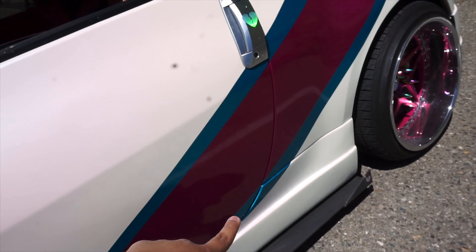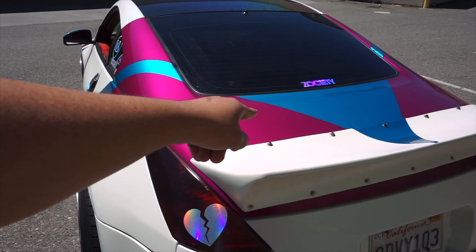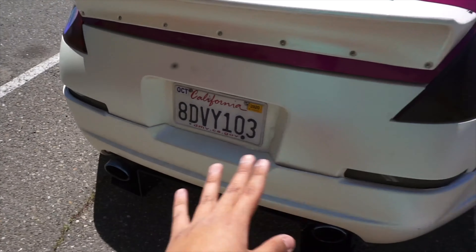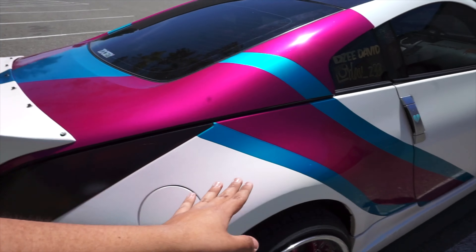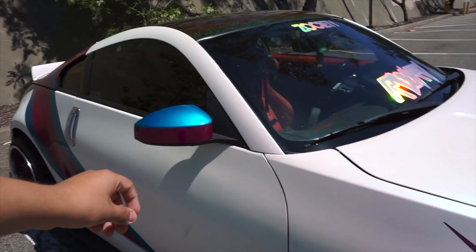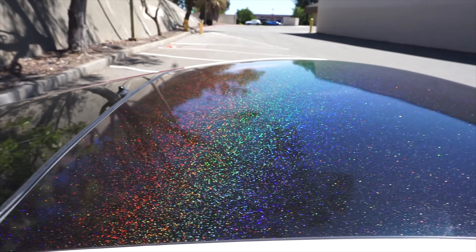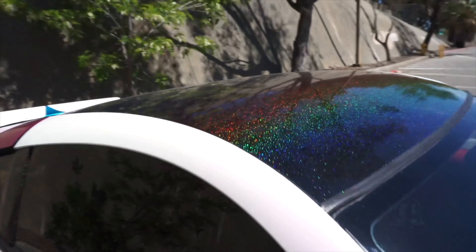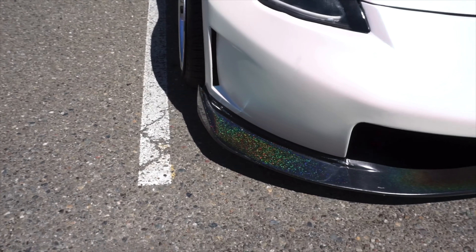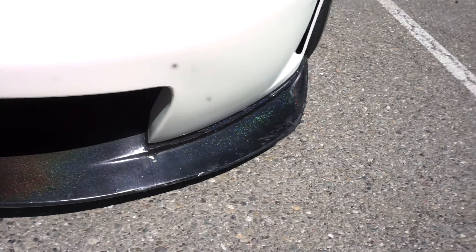The wrap colors I used are gloss fuchsia and ultra teal — it goes up and all the way around the back, with nothing on the rear section. The mirror covers have blue teal and fuchsia. My side pillars are satin black morphs, my roof is that same color, and my front splitter and front bumper are also that same color.